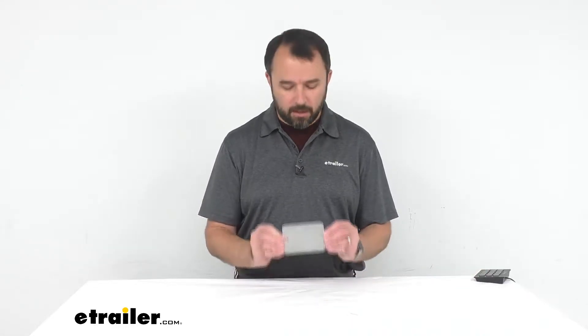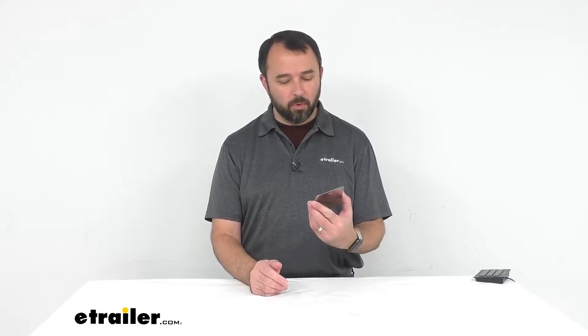Hi everybody, my name is Andy with eTrailer.com, and today we're taking a look at Coughlin's stainless steel camping mirror. This compact mirror is perfect for traveling, for camping, for keeping in your glove box, and even if you're just looking for a portable mirror to take with you in your everyday carry bag, this would be a really good item to consider.